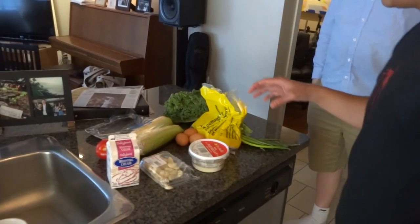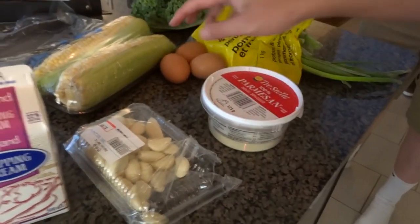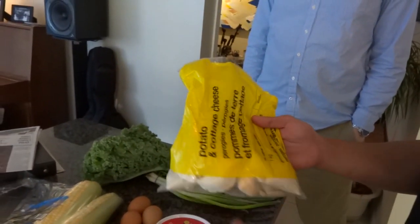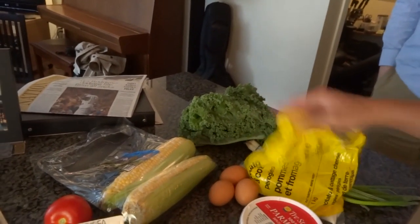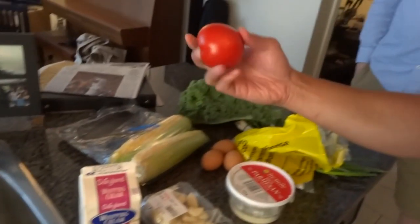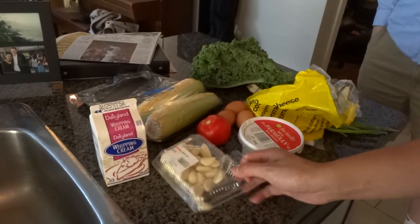We're here to cook them a meal. We have some parmesan cheese, a couple of free-range eggs, tasty stuff, potato and cottage cheese, pierogi, some kale, green onion, corn on the cob, vine tomato, whipping cream, and garlic.